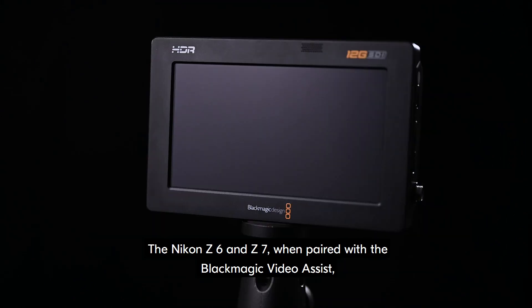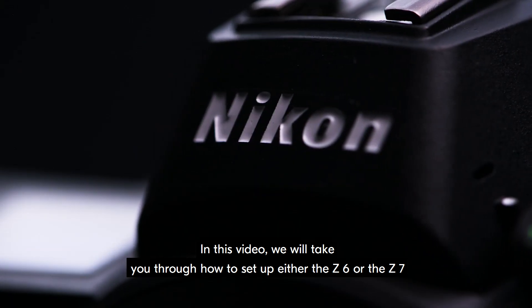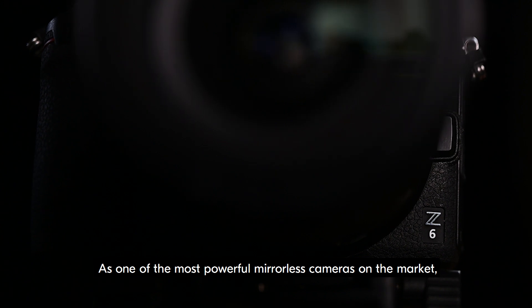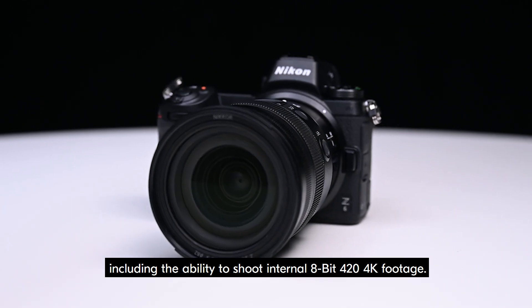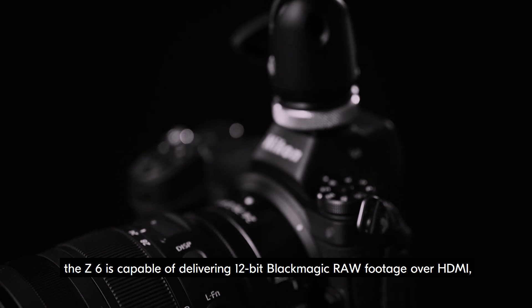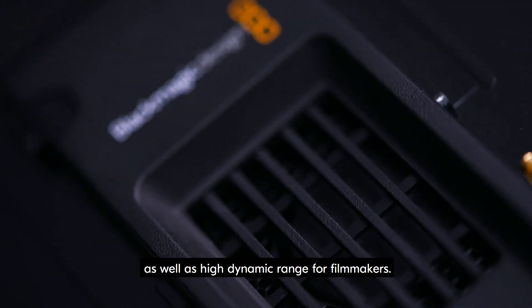The Nikon Z6 and Z7, when paired with the Blackmagic Video Assist, makes for an amazing tool that will enhance the output of any filmmaker. In this video, we will take you through how to set up either the Z6 or Z7 to record in Blackmagic RAW. As one of the most powerful mirrorless cameras on the market, the Z6 comes equipped with outstanding video features, including the ability to shoot internal 8-bit 4:2:0 4K footage. With the use of Blackmagic Video Assist, the Z6 is capable of delivering 12-bit Blackmagic RAW footage over HDMI, all in 4K. The added production power of Blackmagic RAW offers tremendous workflow speed, as well as high dynamic range for filmmakers.